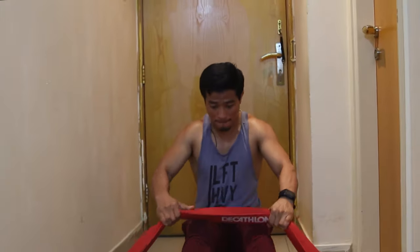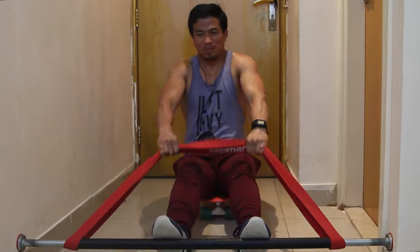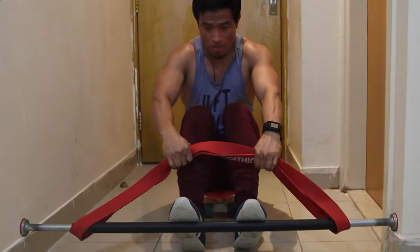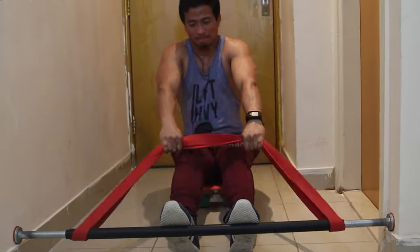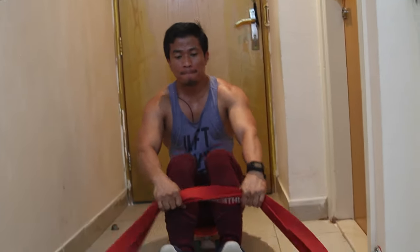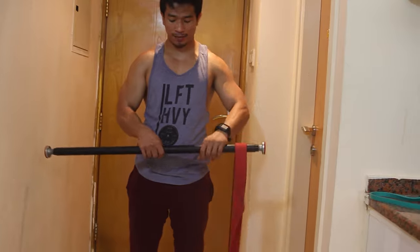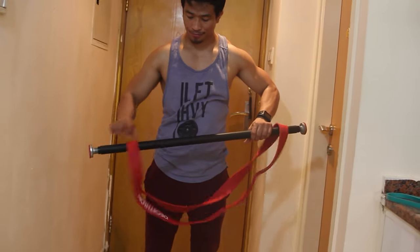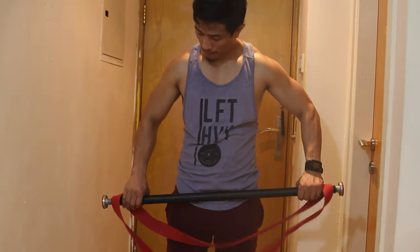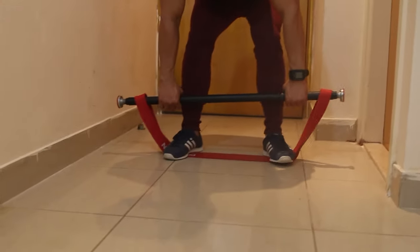I perform ten reps of the rowing movement. I am also doing the deadlift with this setup — like that. I do the deadlift with the rubber band for ten reps.